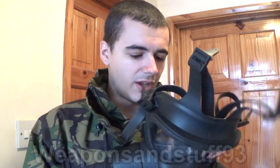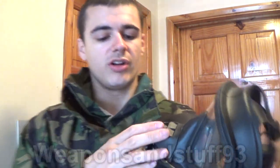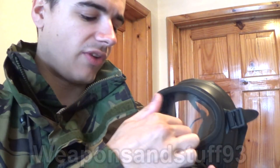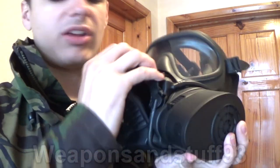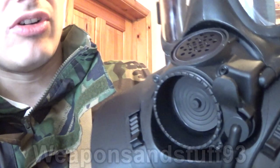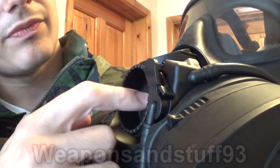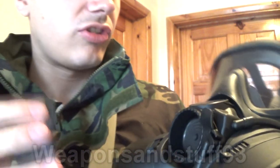The mask has a drinking tube, same as the S10. I'm not a big fan of drinking tubes so I won't really rate that as a feature. It does have a proper voice diaphragm unlike the S10 — take this plastic cover off and you'll see the actual voice diaphragm here, very similar to American designs, with the exhale valve here as well.